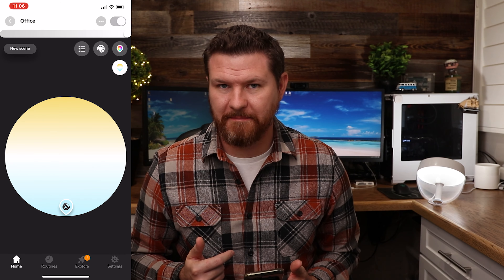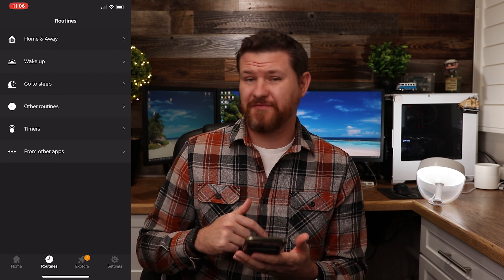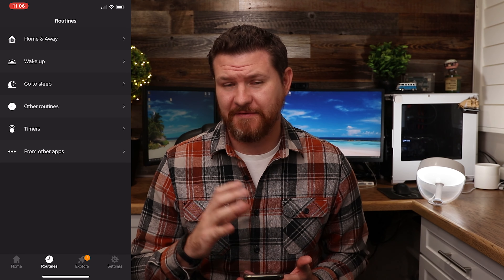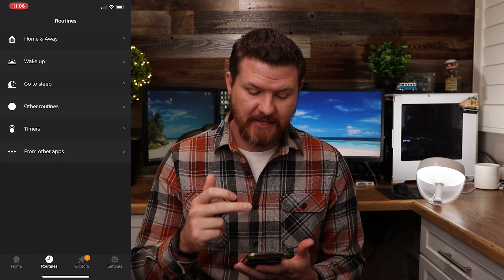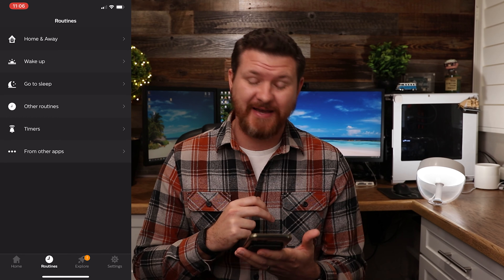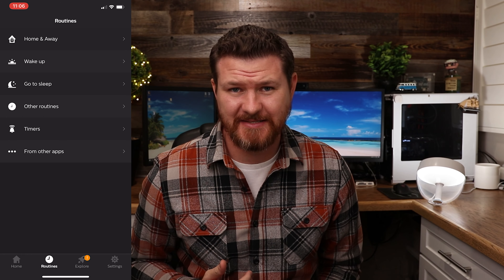In addition to the different white balances, we've got our different routines down here at the bottom. These are going to be the things that you can set up if you do have the Philips Hue bridge — like home and away, wake up, sleep, and other routines. You can set up different timers and stuff like that. In addition to the app, we've also got things like voice controls. You can use the Amazon or Google Assistant voice controls to control this light.